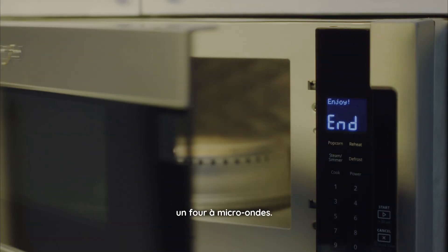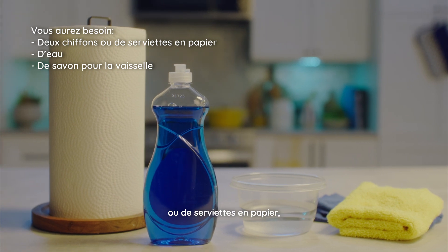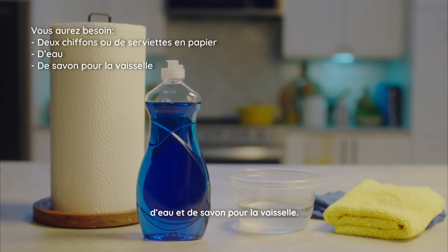This video will show you how to clean a microwave. To clean your microwave, you will need two cloths or paper towel, water, and some dishwashing soap.